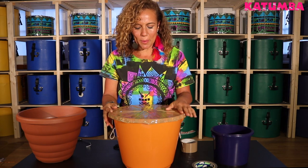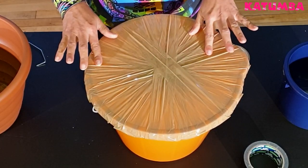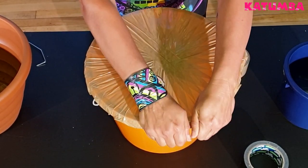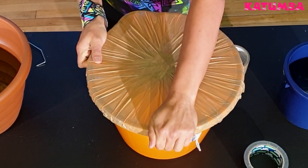Once your first layer is on, you want to make sure that there are no gaps around — just give it a little check. Press it down slightly so the tape really sticks to each other and around the rim, making sure it sticks to the rim as well and is really secure.